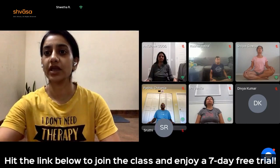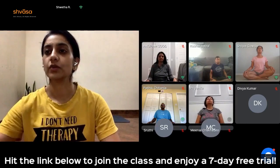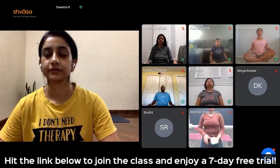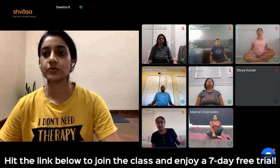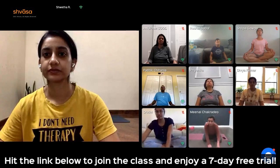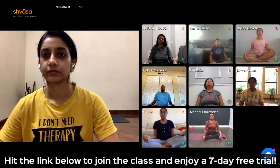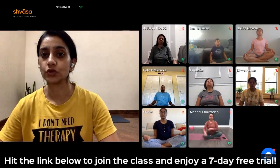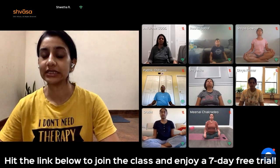Become aware of your breath. Just observe the natural rhythm of your breath — how the breath is moving. And just observe. Are you breathing deep? Is your breath shallow?